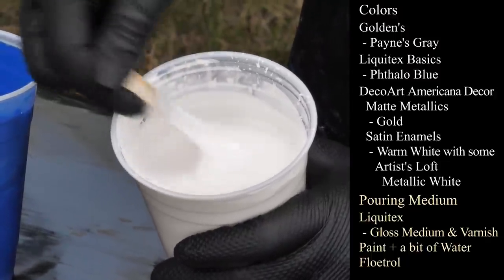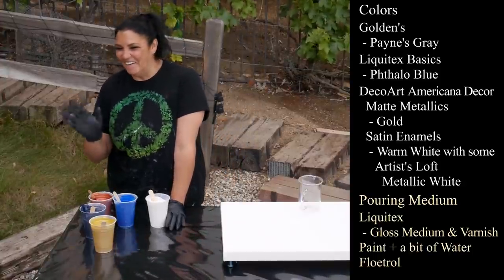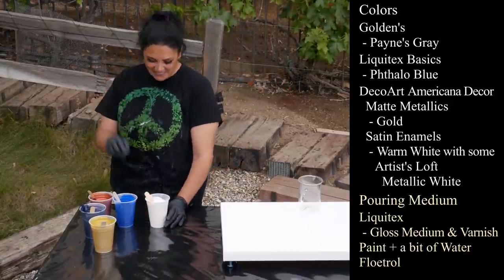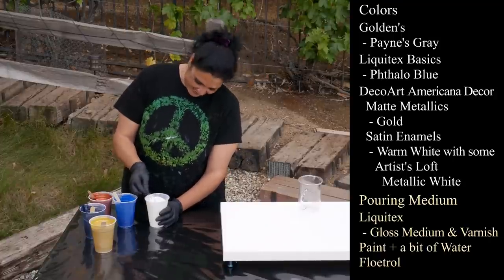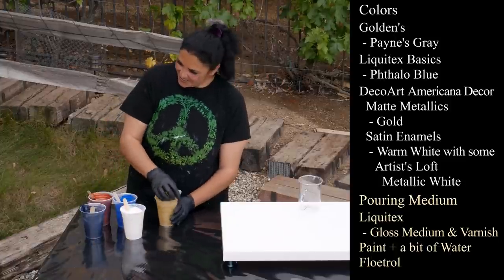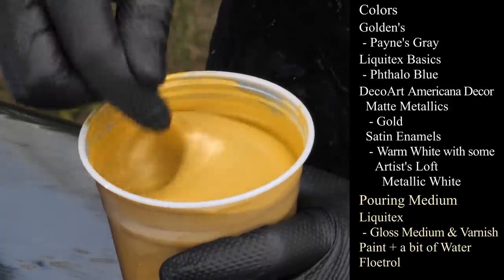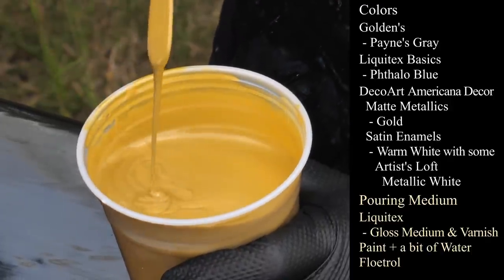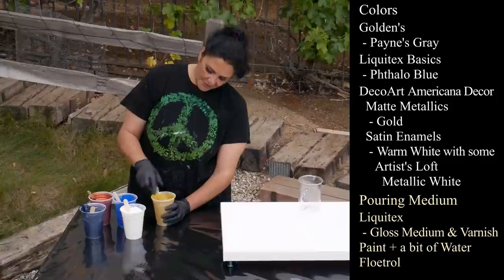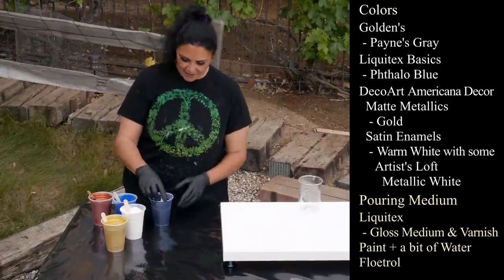Hello Gail - I swear there was no wind at all and the second you said 'rolling' a gust of wind came through. This one is the DecoArt Americana Decor Matte Metallics Gold - not the 24 karat gold, just the gold. Leaving a mound on a mound but it's not as thick as I'd like, so it's probably gonna get lost. We'll probably use that as our flow extender.